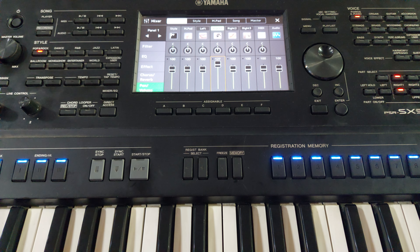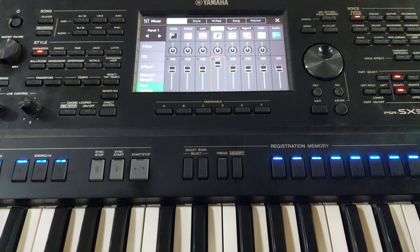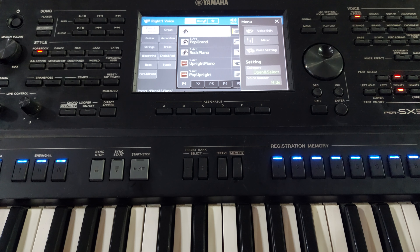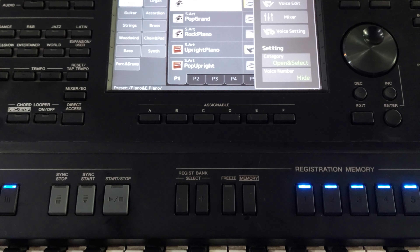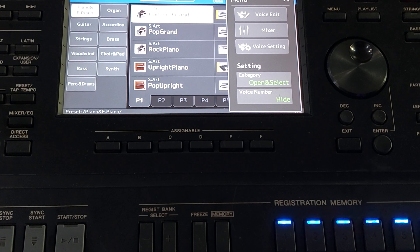The final way of increasing the volume — I bet very few musicians know about this, even those using the SX series. This is the secret volume of the Yamaha SX900 and SX700. Touch the voice you're currently using — in this case, Grand Piano. Touch it once, then touch your menu button. You will see 'Voice Edit.' Touch voice edit.